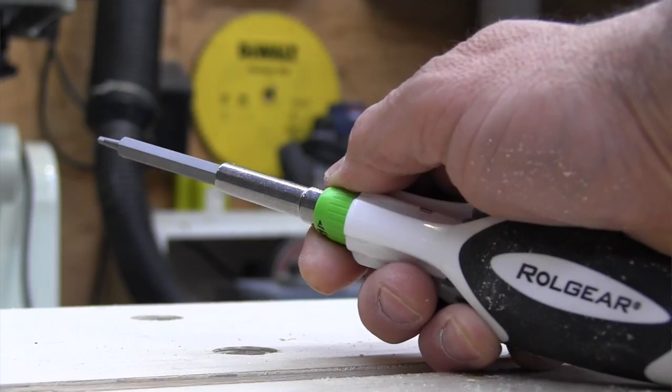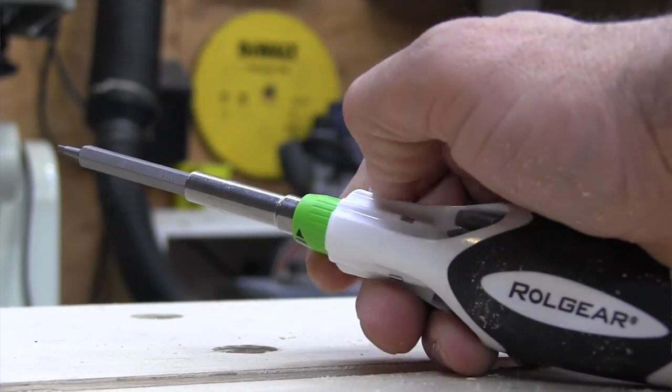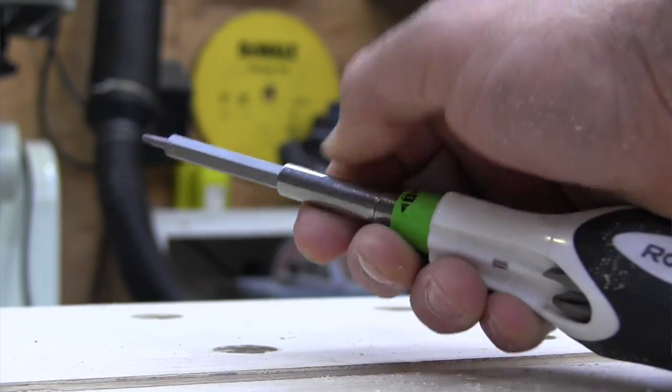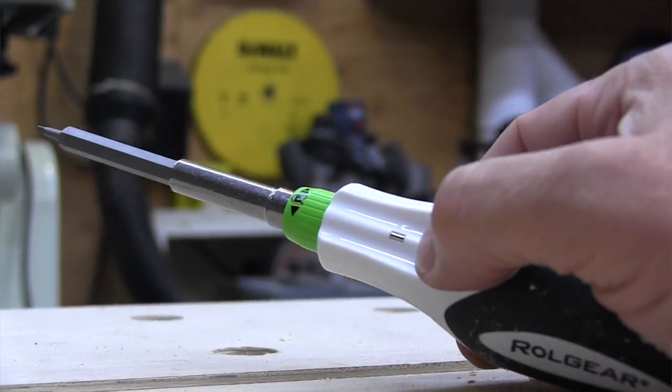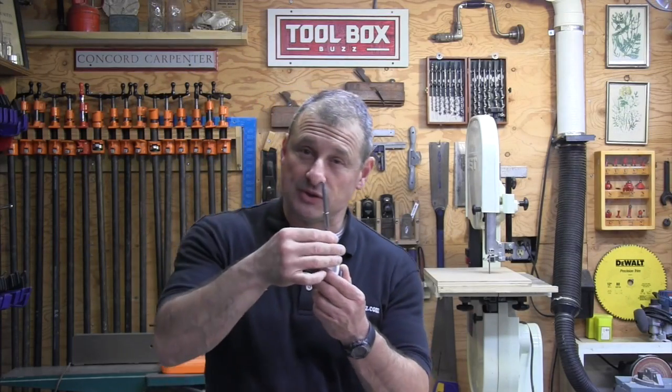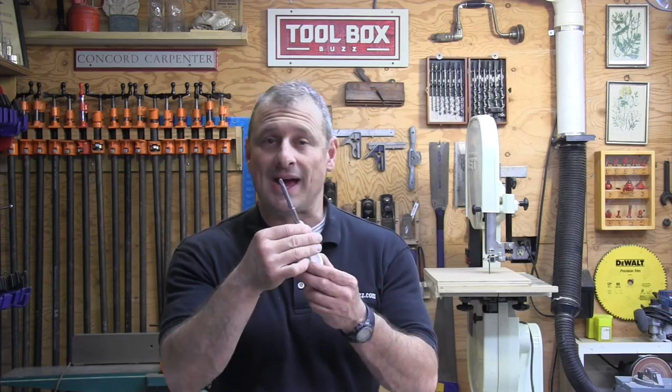As far as adjusting it, I love it because you can use one hand to do everything. Your finger and forefinger can adjust the ratchet — turn it to the right for forward use, turn it to the left for reverse use, and then you've got to find a little sweet spot to lock it in the middle. It took me a little bit to get it because if you turn too far you've gone past it.